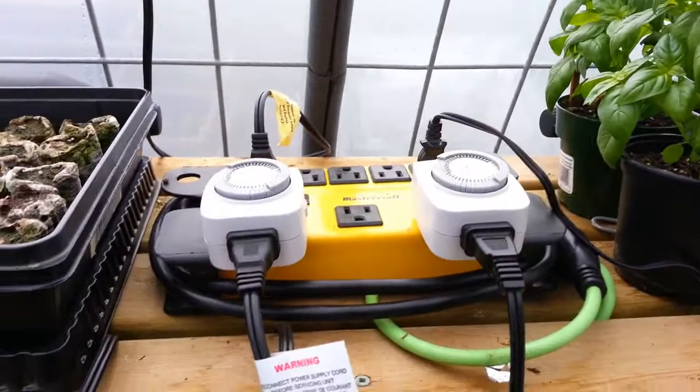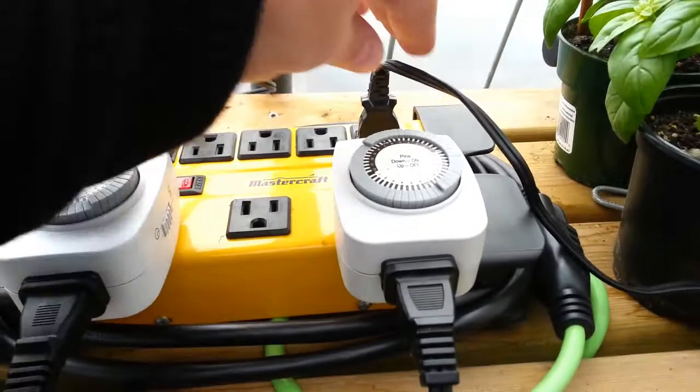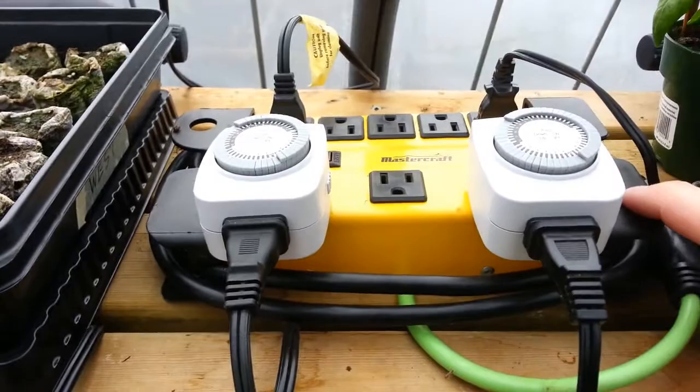I got this little setup for power now — the fan, the radio, and these two timers that run the heat mats. I was lucky I got this for $10 at Canadian Tire over the winter. It's great, I like it so far. Apparently we've got a little spider living on it too.